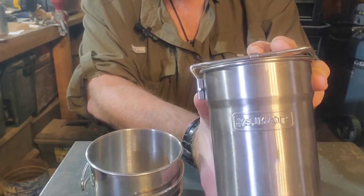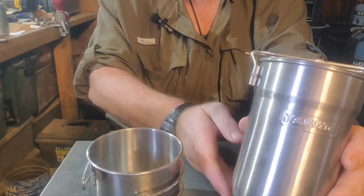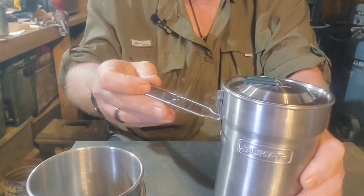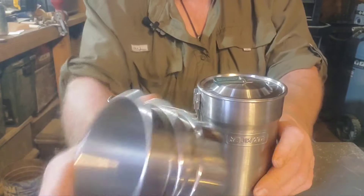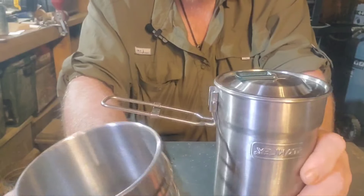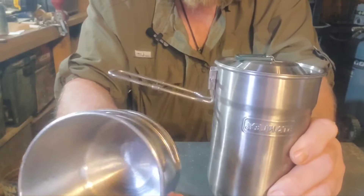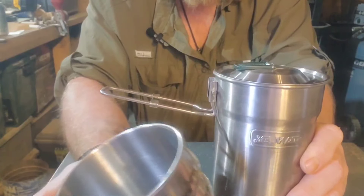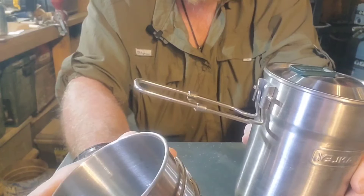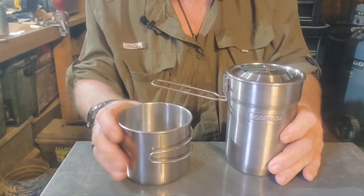Both of these that you see here are typically found at Walmart. I'm sure you can order them online quite easily — they're pretty prevalent. This is one of my nice picks that you would typically see me using if I'm doing overnights or whatever, because it's just very convenient, it's light. For a cook set for one person, I find it does everything I need it to do.